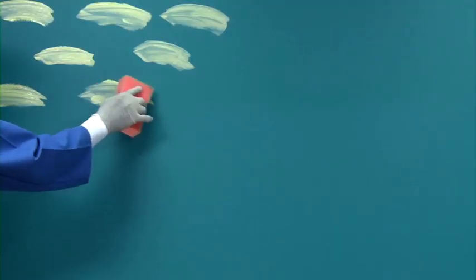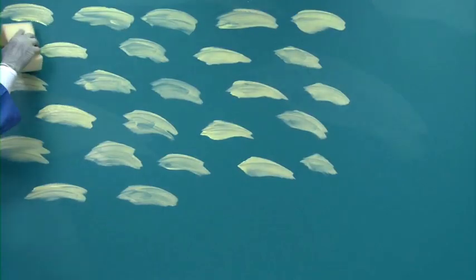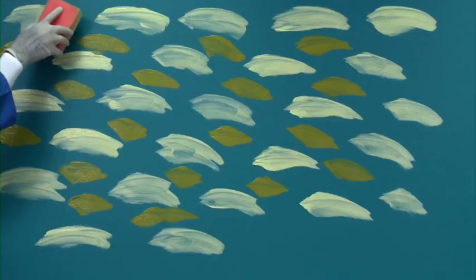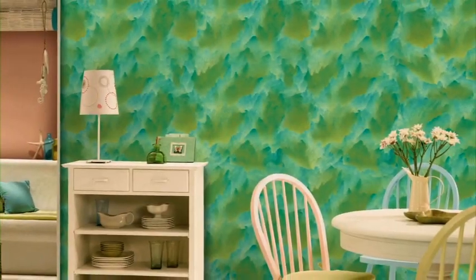Apply top coat of the lighter colour of glaze by using a household sponge in arc shape. Fill the gaps in these arcs with the darker colour again by using the sponge. Merge both the colours and create the effect by diagonal motion of the sponge. Enjoy Royale Play interiors with the canvas effect.